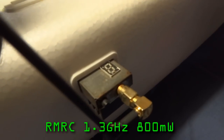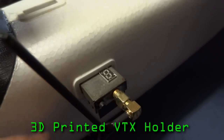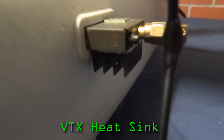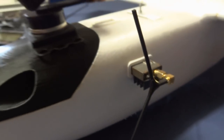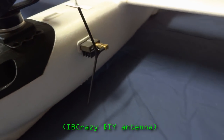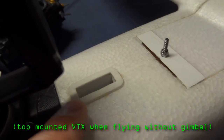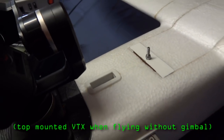The VTX is stuck into the side of the fuse, held in place with a 3D printed bracket. There's a heatsink stuck to the bottom of the VTX, and I'm running an inverted V antenna. The VTX can also be positioned in the top of the fuse with the antennas sticking up nice and high for better video range — I find that works better for long-range flights.